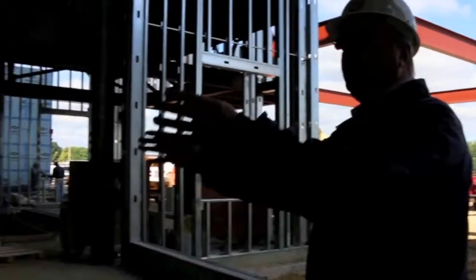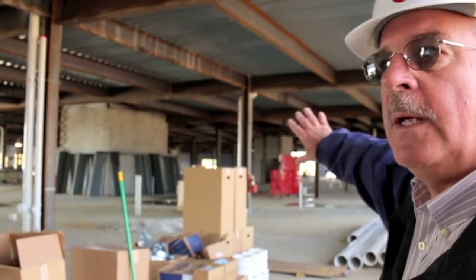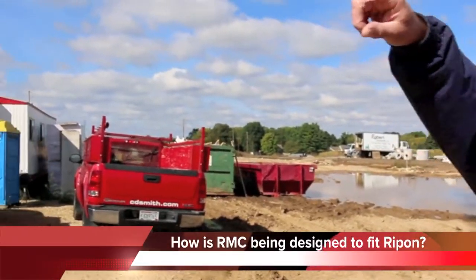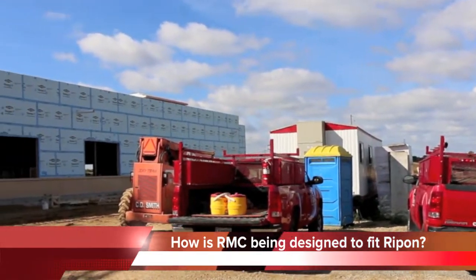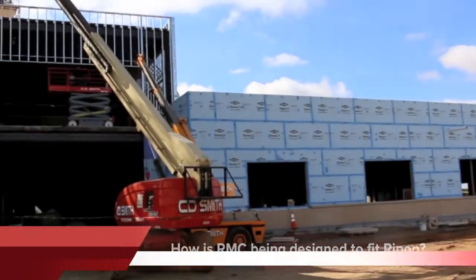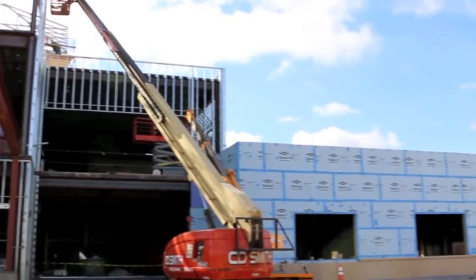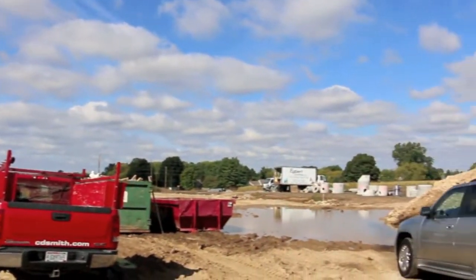The gift shop will be over here. Somewhere along here we're planning to put a fireplace. There'll be a tower over the emergency entrance, and then another one over the main entrance, and then we'll have a little tower built up on the wellness area. That was some of the exterior design that we felt would help tie it into the community.